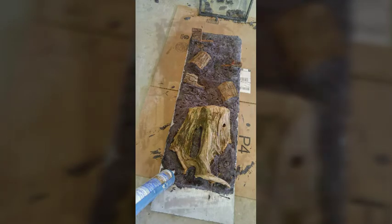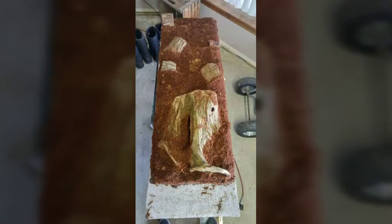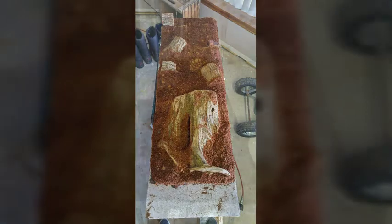Then you want to pack on some substrate — I use coco coir, that really helps. I didn't include this in the items used but I should, so I'll put that link in the description as well. Let it dry for 24 hours, then brush off all the dirt, and it should look like this.